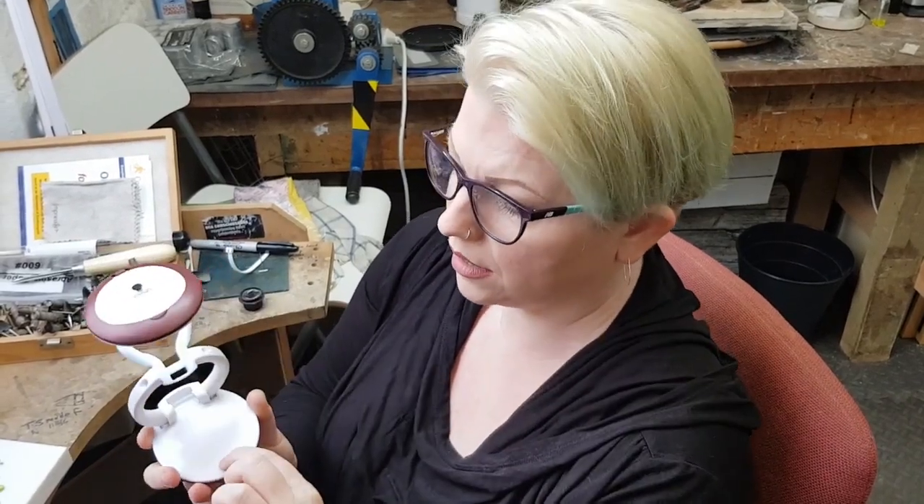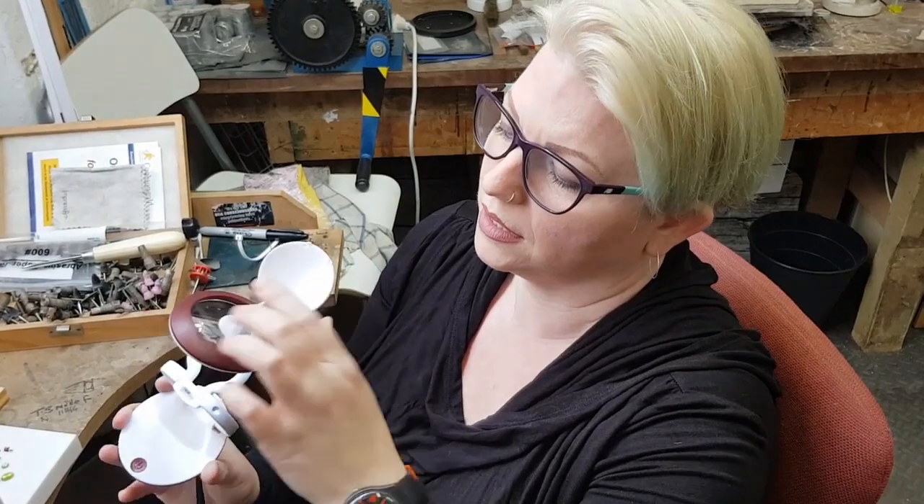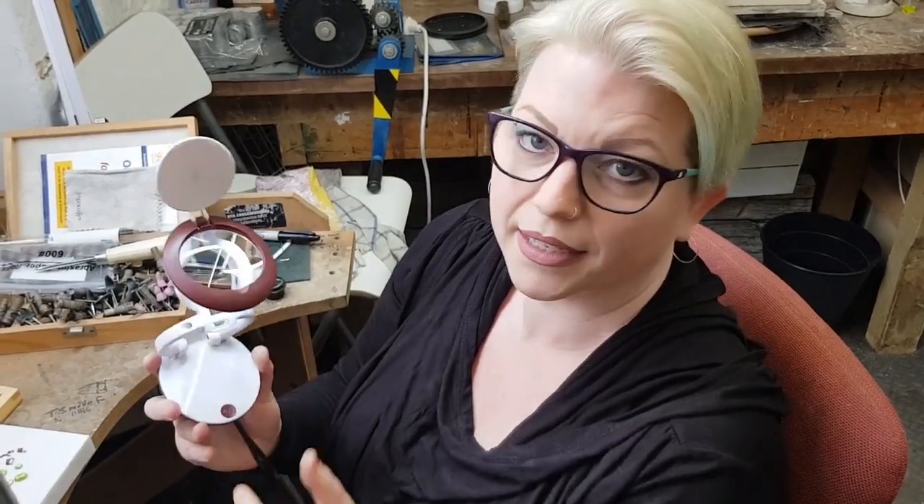And it folds up like this. Nice simple on and off switch — you can see there that it's lit up. And in the top, protected by the nice little lid, is a triple magnifier.